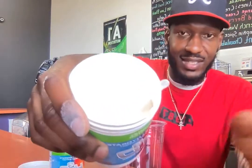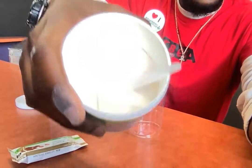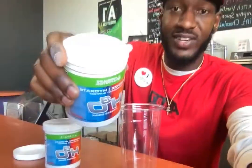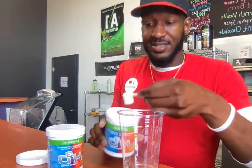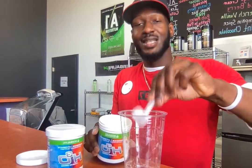Look guys, it smells so delicious. This is what it looks like — you can see here. This is the H3O. All I do is simply add scoop number one, scoop number two — just simple two scoops, just like this.